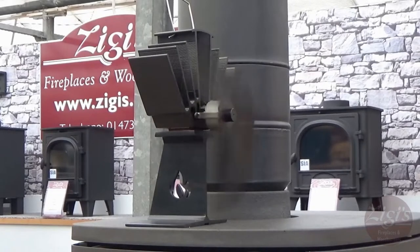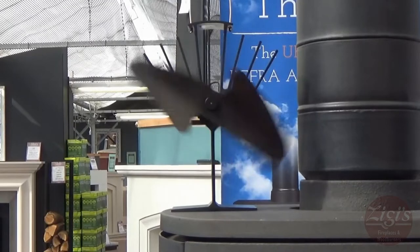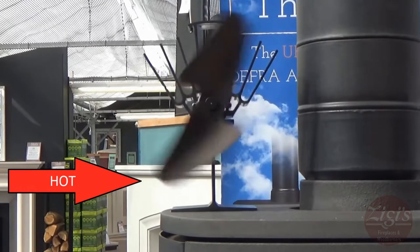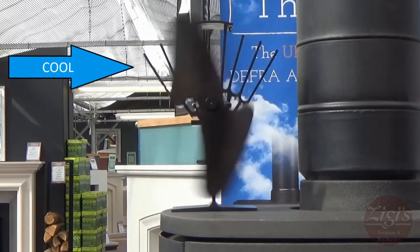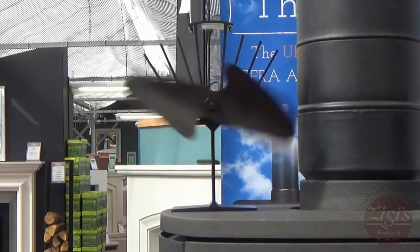This is the Phantom Stove Fan. You've probably seen these in stove showrooms or perhaps on one of our previous videos. The way a stove fan works is quite simple. The base conducts heat from the stove it sits on and is very hot. The top with the heat sinks is much cooler. When there is a large enough difference in heat between the top and the bottom of the fan, a thermoelectric generator generates a small electric current.